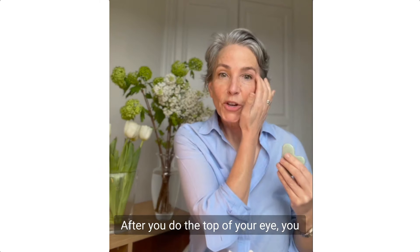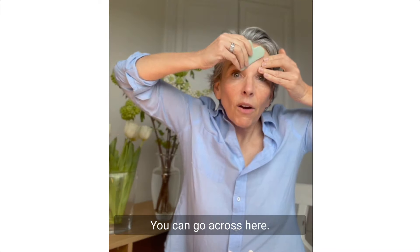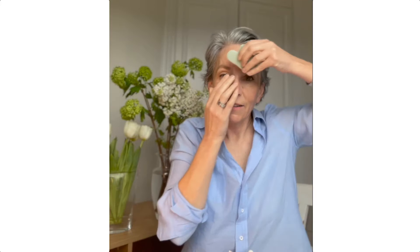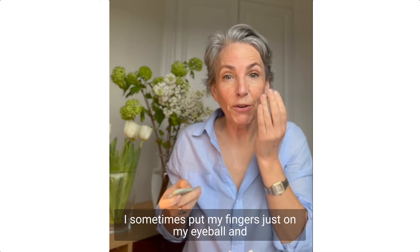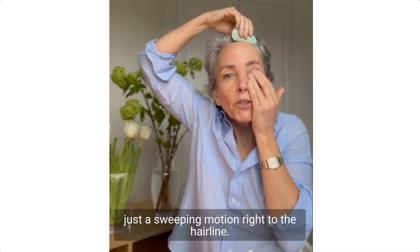After you do the top of your eye, you can do your brow. Hold onto your skin and go across here — many of us have a little line there — right to your hairline. You can also do your brow by putting your fingers just on your eyebrow and pulling it up really gently. Again, it's just a sweeping motion right to the hairline.